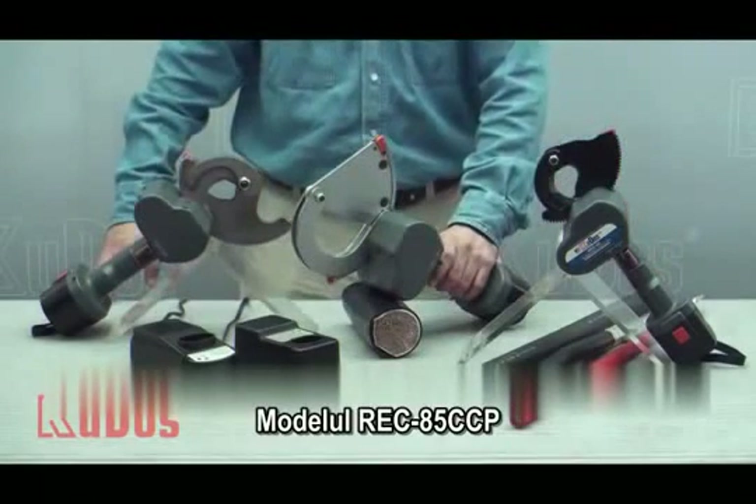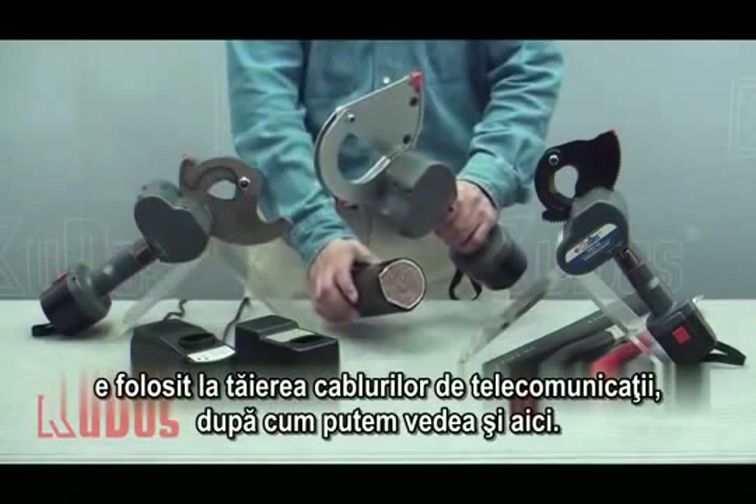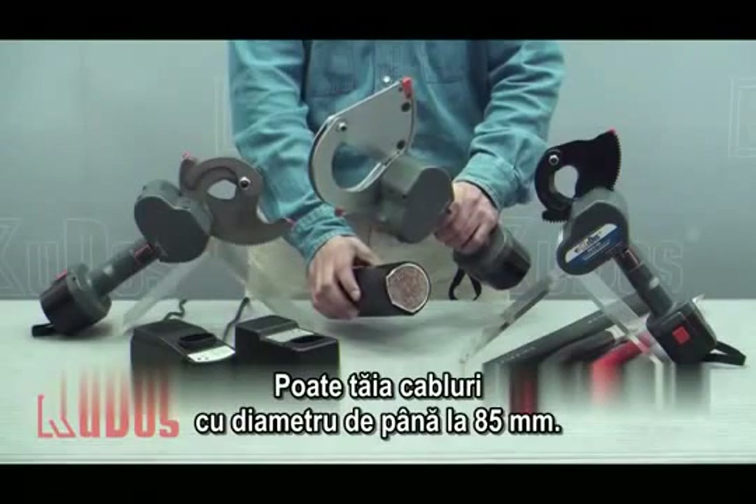The REC-85CCP is used to cut telecom cable. It can cut telecom cable up to 85mm in diameter.